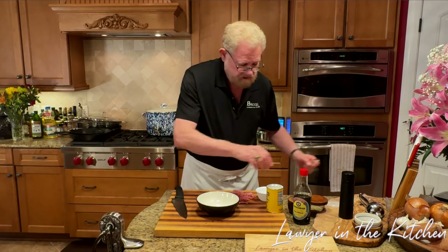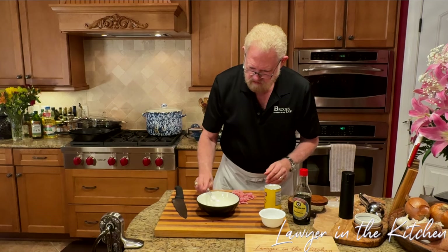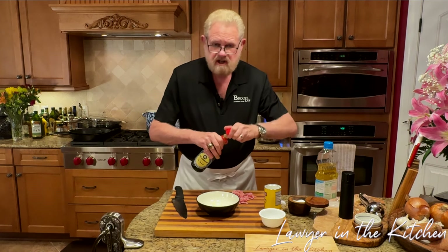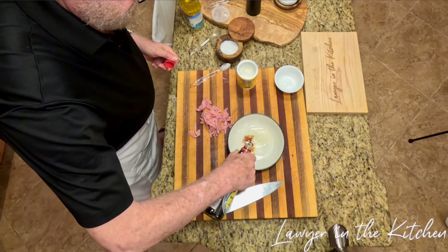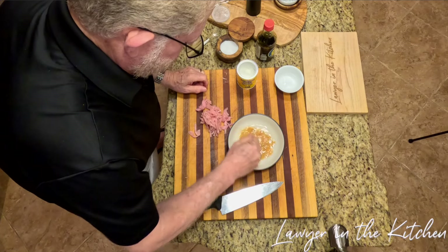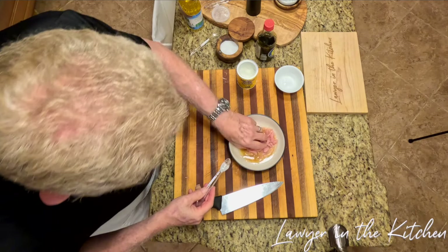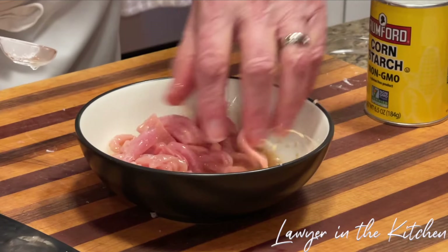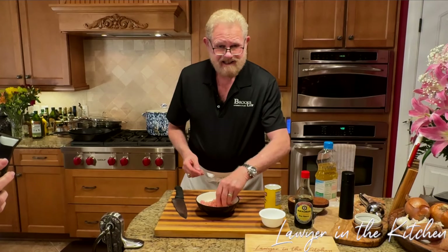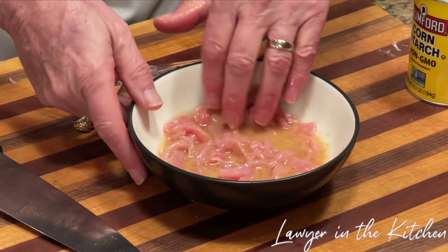For the marinade: a tablespoon of water, a teaspoon of cornstarch, two teaspoons of vegetable oil, and about a teaspoon of regular soy sauce. Mix that up and put the meat in, mixing it nicely — just use your hands. This will help marinate the pork, and the cornstarch will make it silky. It'll also help keep the pieces from sticking together when we put them in the broth, so individual pieces are in the soup rather than clumped up. Set aside until ready.